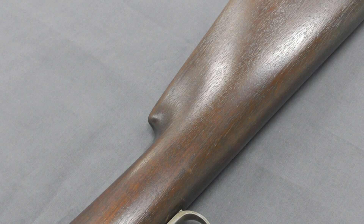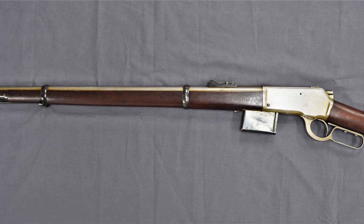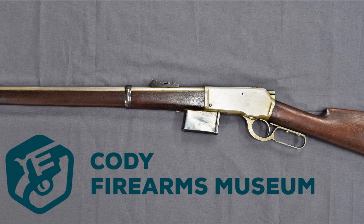All in all, a very interesting design and one of Browning's lesser known concepts. This rifle is a unique prototype, and it was a true honour to examine it. It's now on display at the newly refurbished Cody Firearms Museum at the Buffalo Bill Centre of the West in Cody, Wyoming. The new museum is phenomenal and well worth a visit.